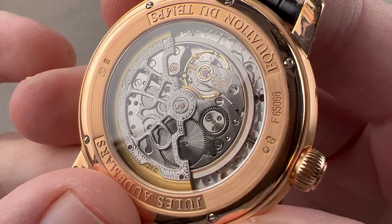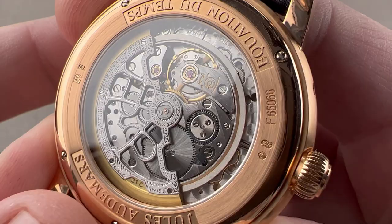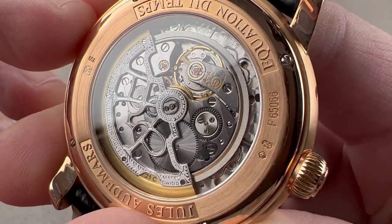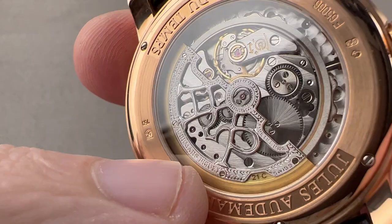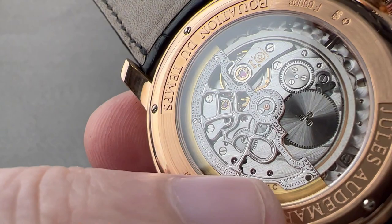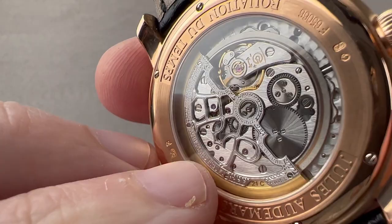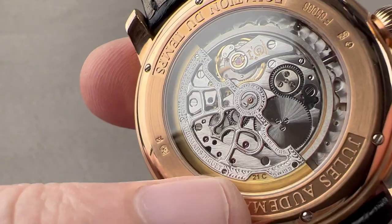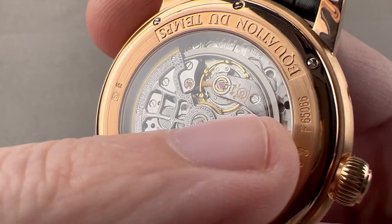It's based on the Audemars Piguet caliber 2120, which is distantly based on the 1967 Jaeger-LeCoultre 920, developed specifically for AP, Vacheron, and Patek, and only ever used by those three companies. In the modern era, Audemars Piguet builds and finishes this movement in-house. This is a Baroque level of finish starting with the rotor, which has been hand skeletonized and then freehand engraved. It's a very impressive construction with the A and P logos. You can see the sharp inward angles where bevels meet within the skeletonized portion of the rotor, and then lovely banknote-style scrolling, freehand engraved corporate name, note of adjustment to five positions — hot, cold, isochronism — and 41 jewels, all the way down to the beveling on the edge.